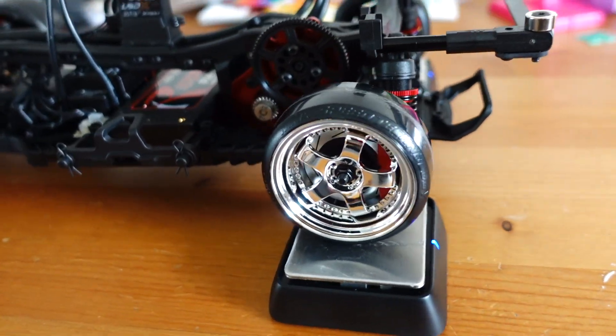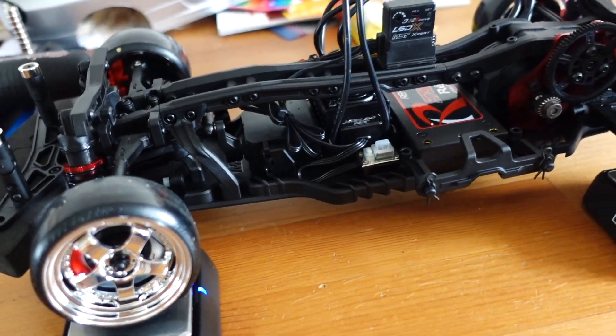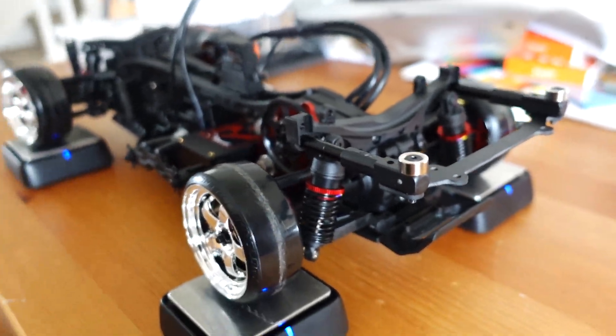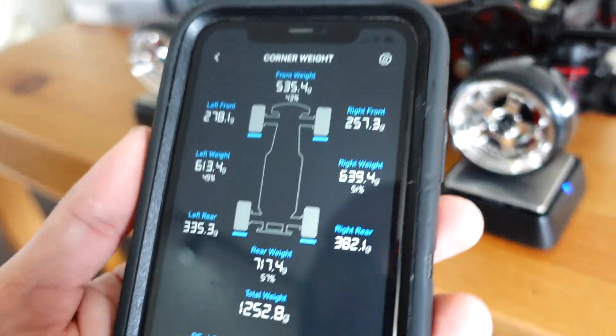An important note when putting something on to weigh: try to center it as best as possible on each of the scales, as there is some differentiation between weights on the scale system if they are not perfectly centered.